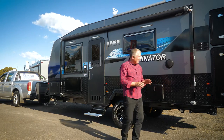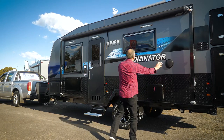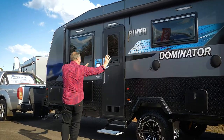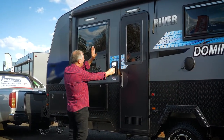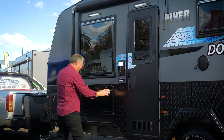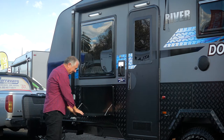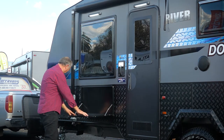For further entertainment you've got speakers on the outside. There's fabulous lighting all the way up here, including lighting by the front door and above the front door. And this is a great big picnic tray — terrifically sorted.